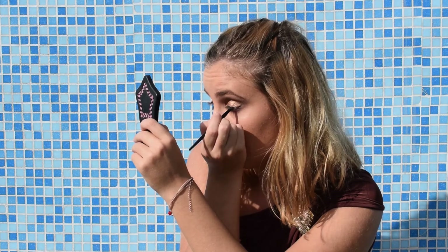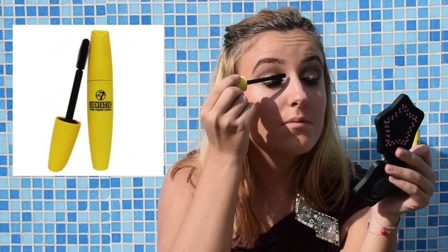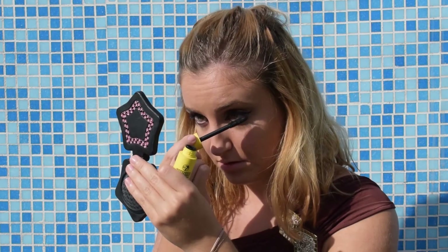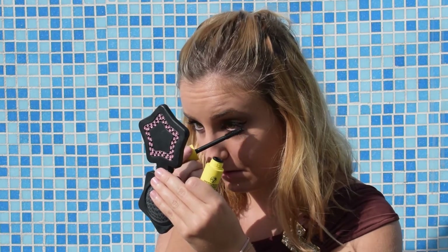To highlight my inner corners I decided to take a little bit of that eyeshadow I applied to the lid and blend it in — because that was not a good idea. For my eyelashes I will use this mascara by W7. I think it is Colorstastic — I'm not sure.